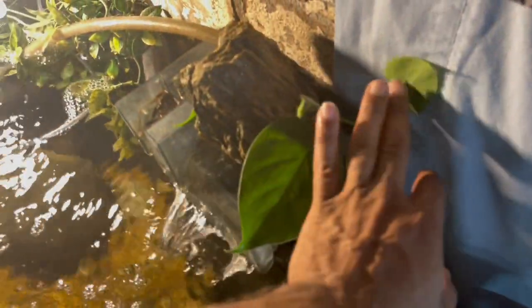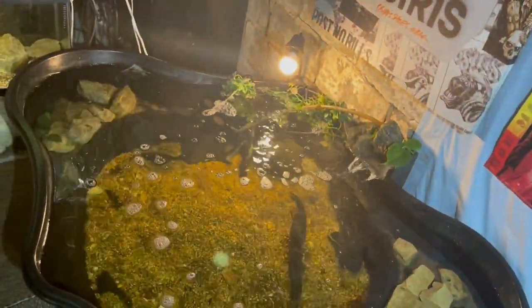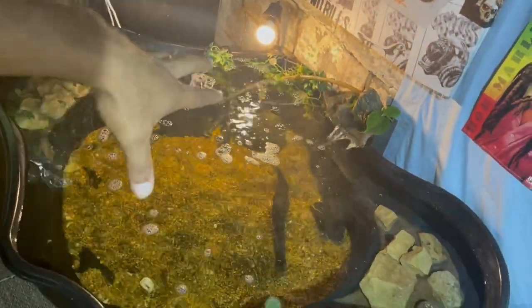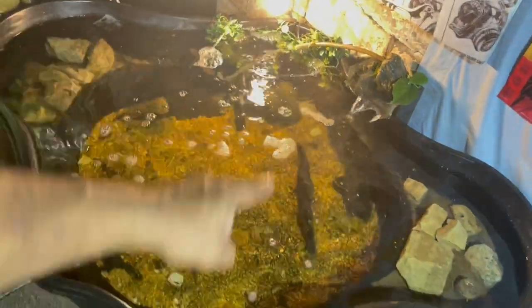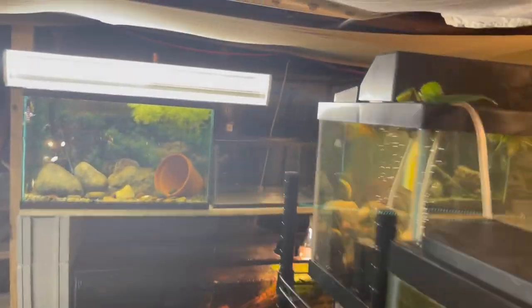Look how crazy this pothos — well, this houseplant — is starting to take off. Look how big this leaf has gotten since I put it in here. I do want to build a DIY filter on the pond, so let me know if you guys want to see a video on that. I've been thinking about a nice DIY filtration system that's going to blow your mind.